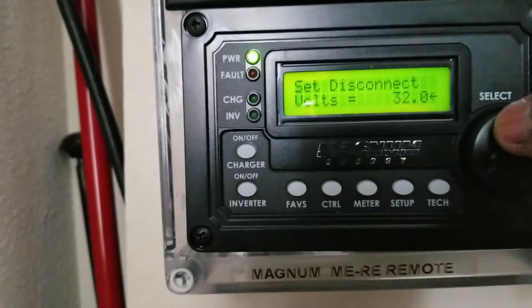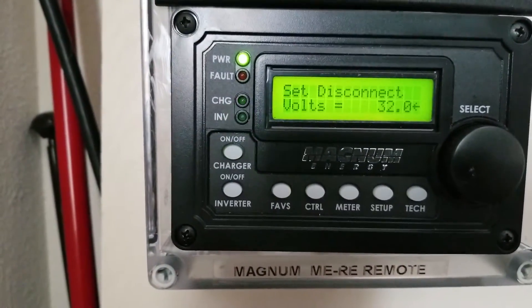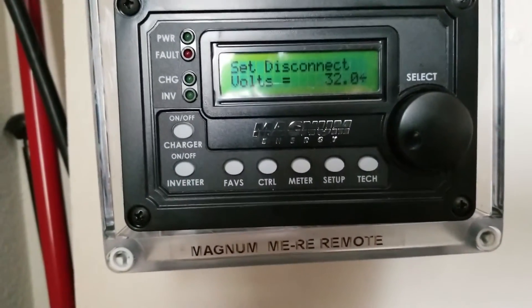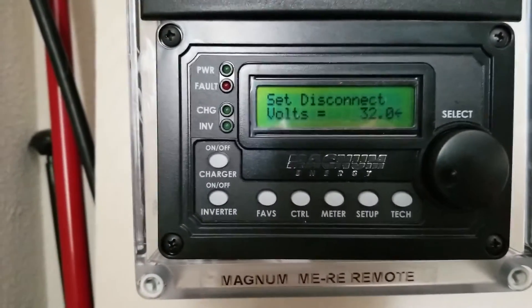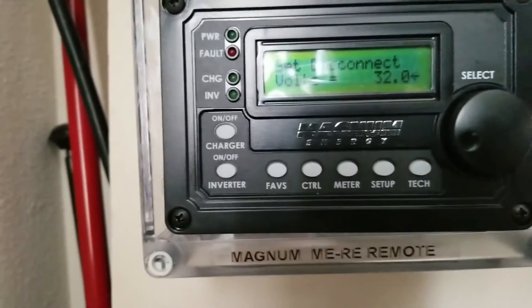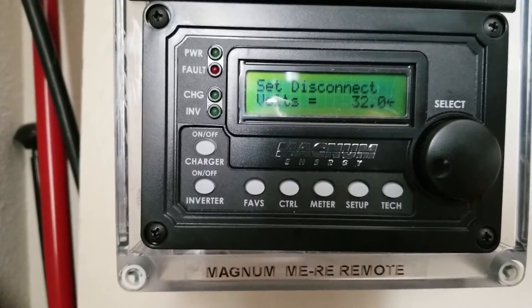The interesting thing is the max charge voltage for the batteries is 32.8 volts. The disadvantage with the inverter is it can only go up to about 32 volts. For flooded lead acid batteries, that equalizing mode can push voltage up to 32 volts to equalize the batteries. Lithium batteries tend to charge higher, up to 32.8.